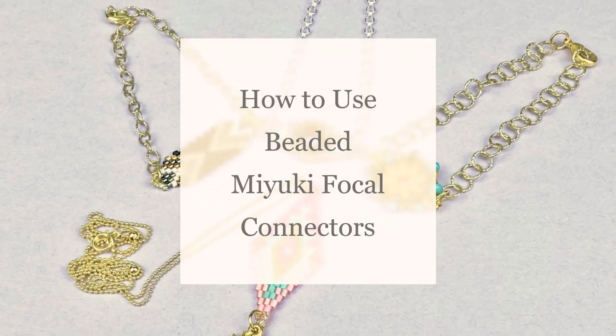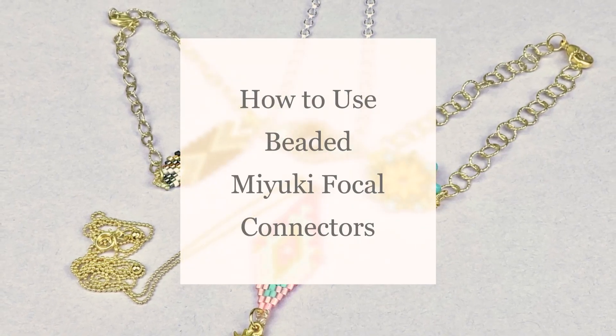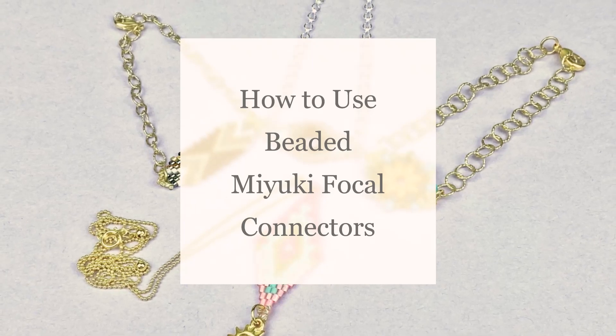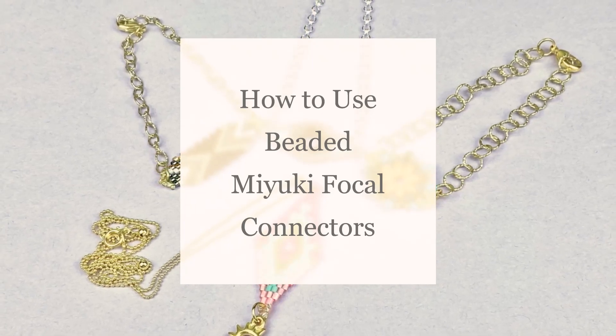Hello Artbeaders! Becky here with a new video and I hope you enjoy. If you want to keep up-to-date on all things Artbeads, make sure to like and subscribe to our channel right now.